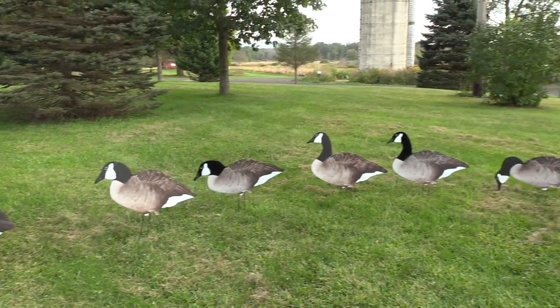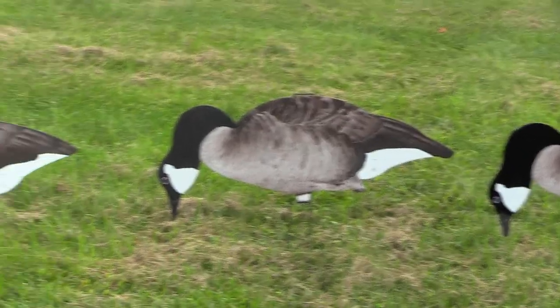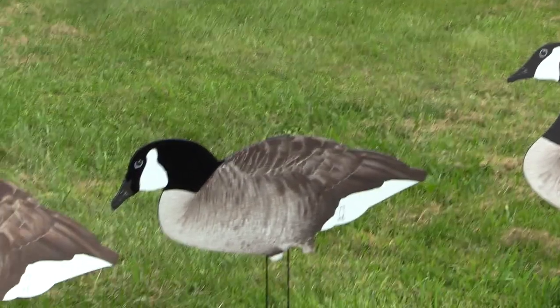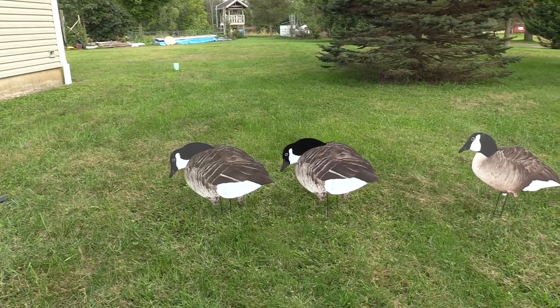Just a quick comparison between the flocked and unflocked dive bomb silhouettes. Both are lethal — just depends on what you want to spend, but for $15 more I think I'd go with the flocked.